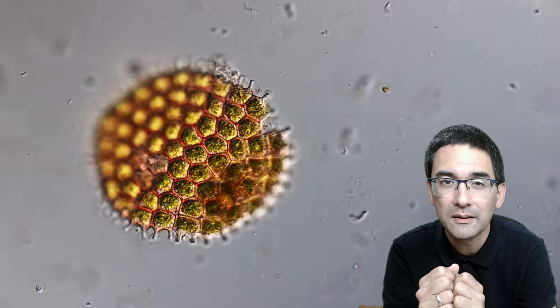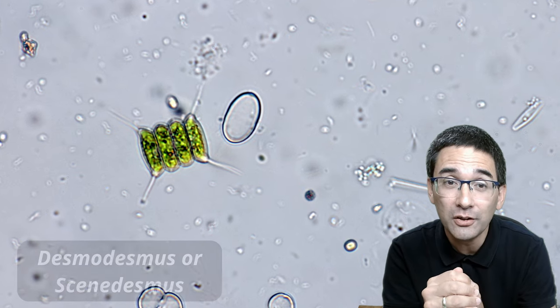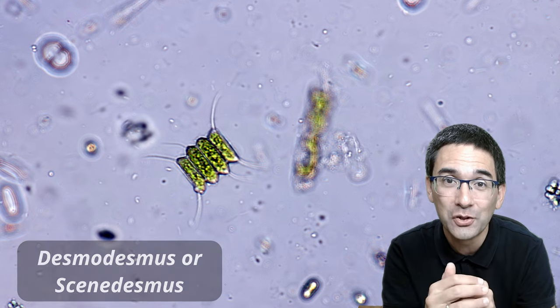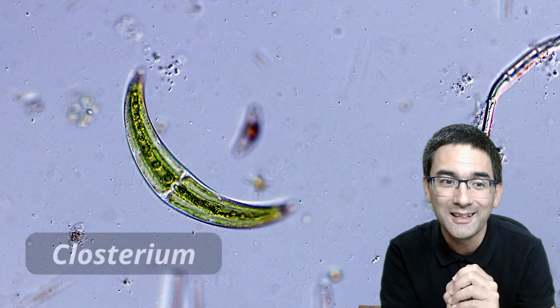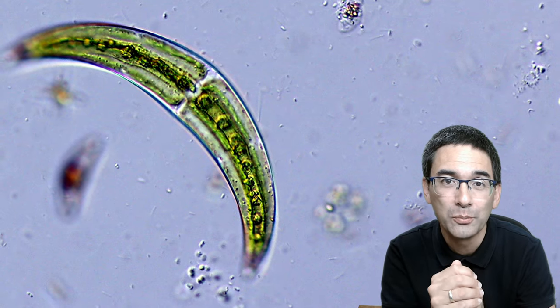It was actually a mistake that I made — I always leave the cap open. I had some identification issues here; there are two names that this organism goes by, but it's also one of the very common organisms that can be found. This one is a classic that can be found quite often in bodies of water that you observe.